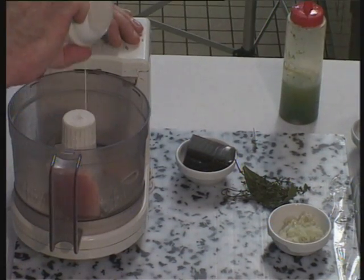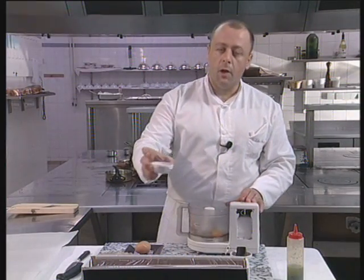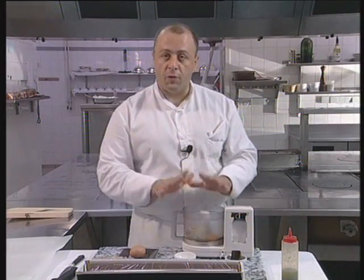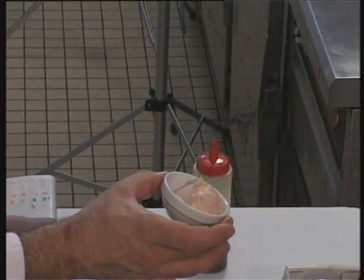We also use an onion lightly sweated in butter. We mix the ingredients and we get a very fine stuffing, like this.